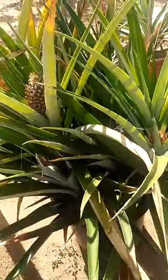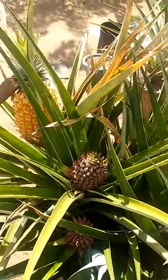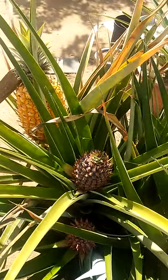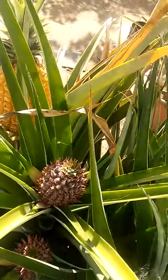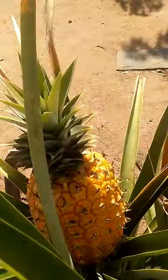They multiply like rabbits, and eventually you start getting six to seven per pot for every other season. This one's almost completely ripe.